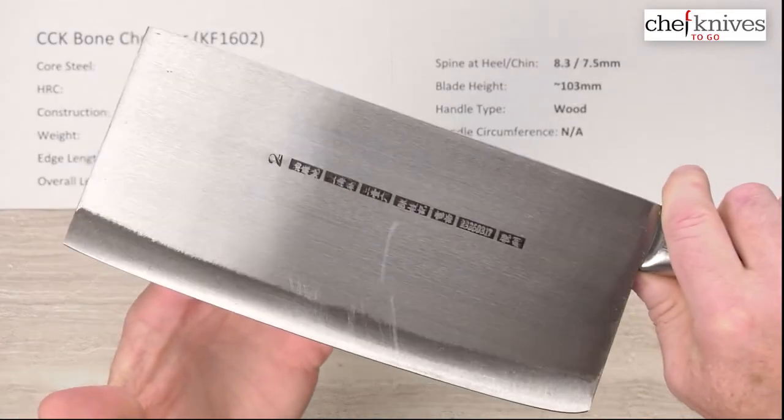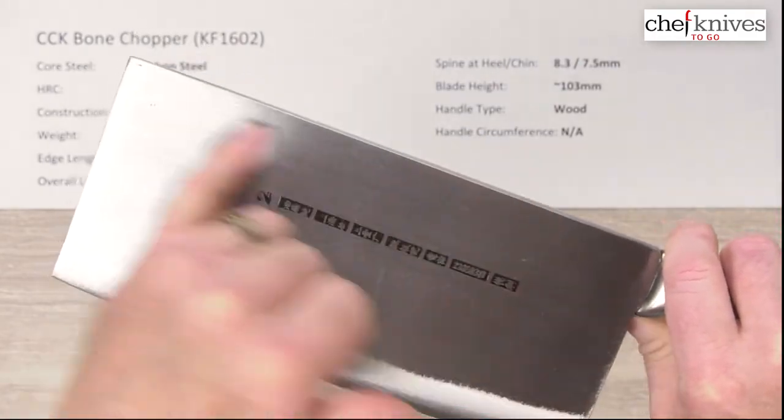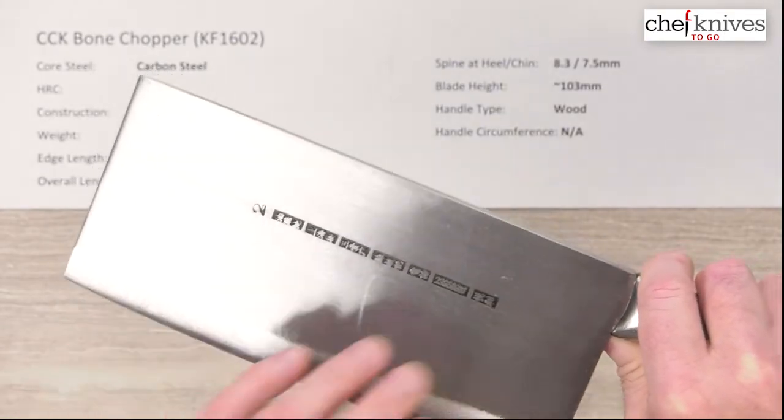There are a couple of scuffs on it — my bad — but there's what she looks like. You've got a brush finish going horizontal, which is nice because when you clean it any scratches will go with that grain. There's also a lacquer finish on it, and there are your markings.